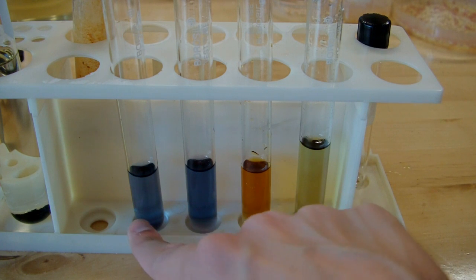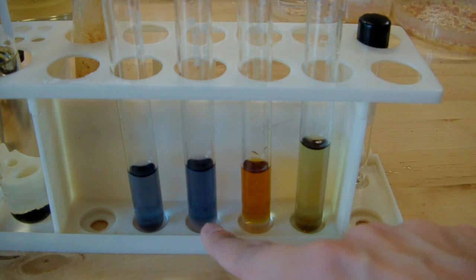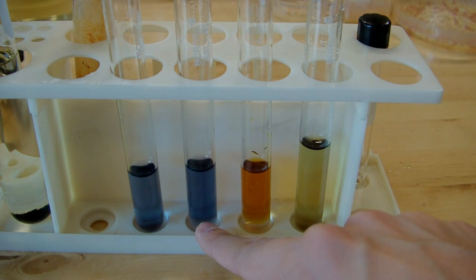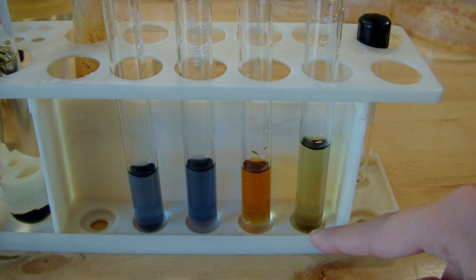As a review: on the left we've got ethanol, the control, which changed the color of the solution. Before the water rinse, my dichloromethane changed the color because of the presence of methanol. After the water rinse, the dichloromethane has not changed colors, showing that we've gotten rid of the methanol. And the wash water from the rinse shows where the methanol went. Thanks a lot for watching.